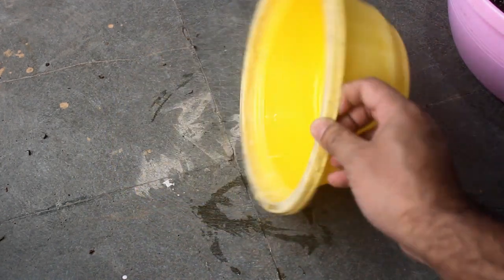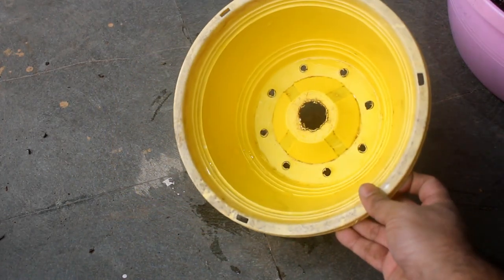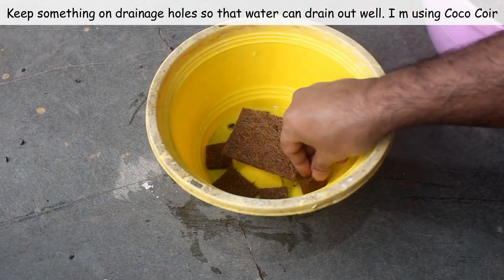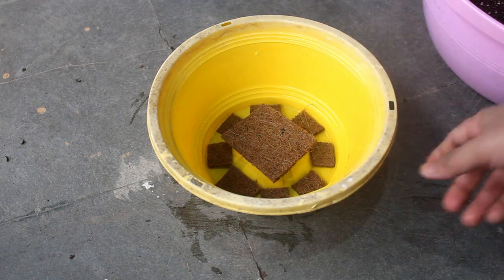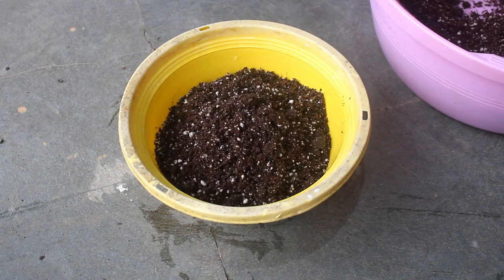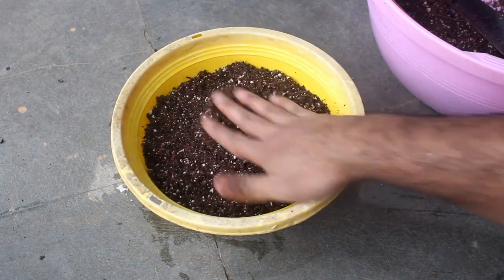Step number 2: use a pot where the depth is around 4 inches and it's around 8 inches wide — enough for a single plant. In fact, you can also use a somewhat smaller pot. Please don't worry too much about drainage holes at the bottom; having one drainage hole is more than enough. You can see many holes in my pot as in the previous year I used the same pot for something else.